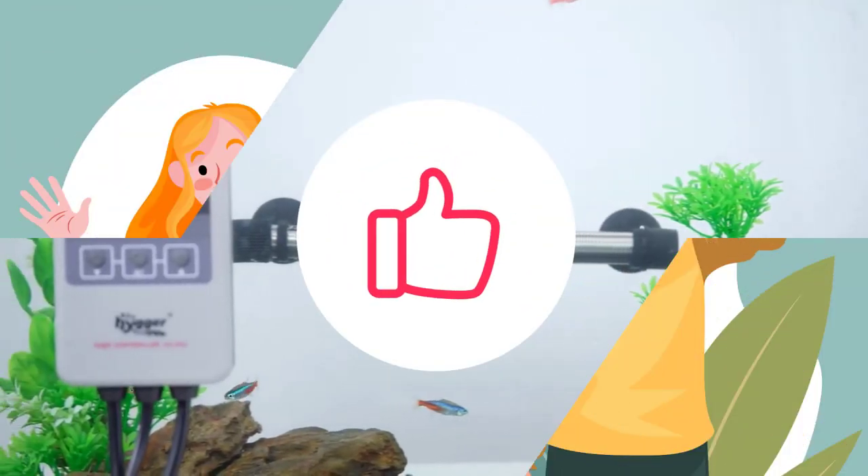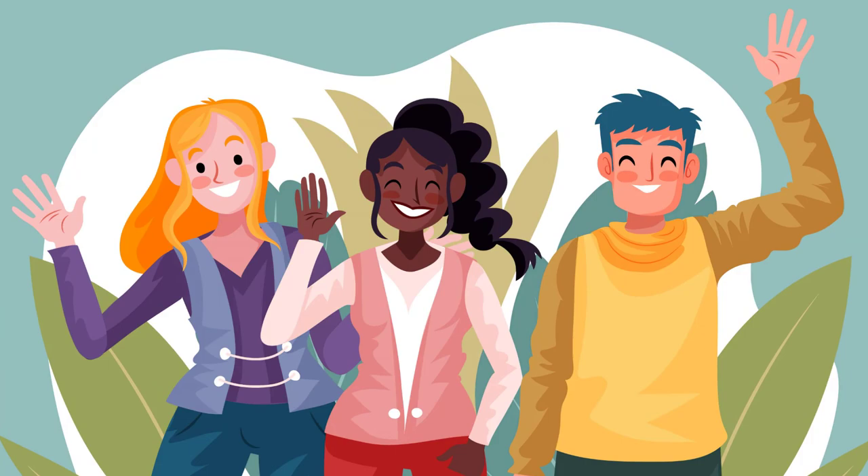Kindly leave a like if you found this video helpful, and see you all in the next one!